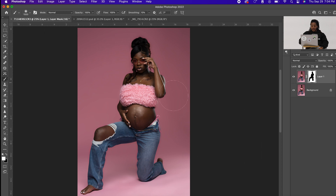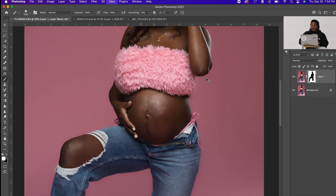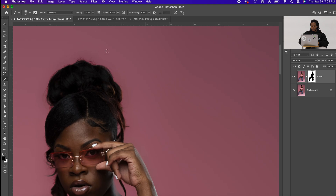Hit Command D to deselect and there we go — a nice clean backdrop. A good thing about this is you can go in and use a black brush, because as you can see there may still be some blur on the hand, so you go in with the black brush and literally just paint over the area you don't want blurred. You can also clean up hair particles and similar details.